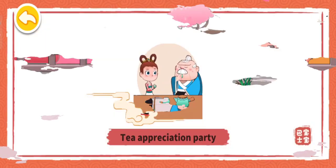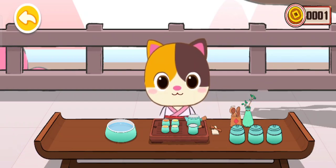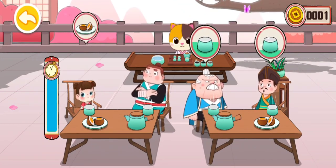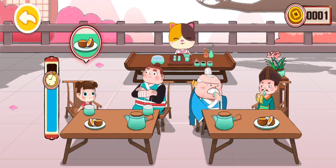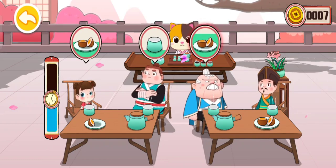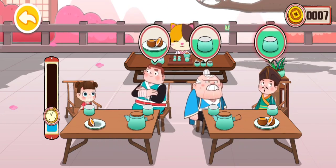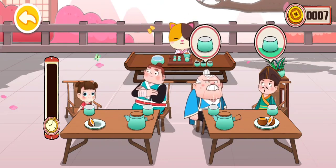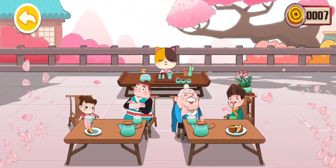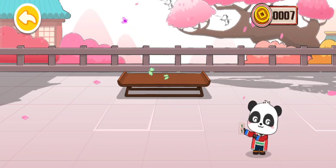Tea Appreciation Party. When pouring tea, do not fill the cups full, otherwise the guests' hands may be scalded. A tea appreciation party allows people to enjoy tea together. When having tea, present some to your elders first. Revamp your tea garden so more guests will come!